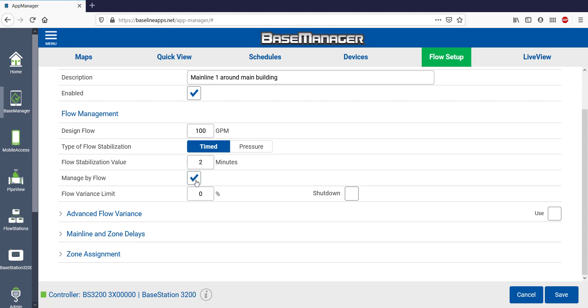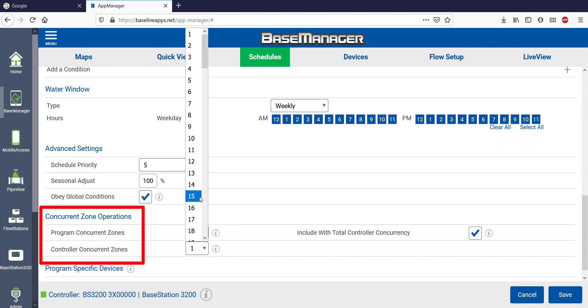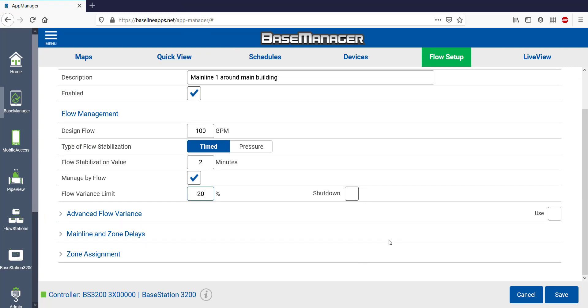The Manage by Flow setting enables the controller to run multiple zones at one time up to the design flow of 100 GPM. It might find 2, 3, or more GPM zones to run simultaneously, all while staying under that design flow limit. It is important to go back to your individual programs and increase zone concurrency to make sure this works the way you like. Right now I've just set the flow variance limit to 20% and clicked Shut Down. Should the flow run 20% above or 20% below the expected flow, it will alert me and then shut down. If I don't select Shut Down, it would only send an alert but no shutdown.